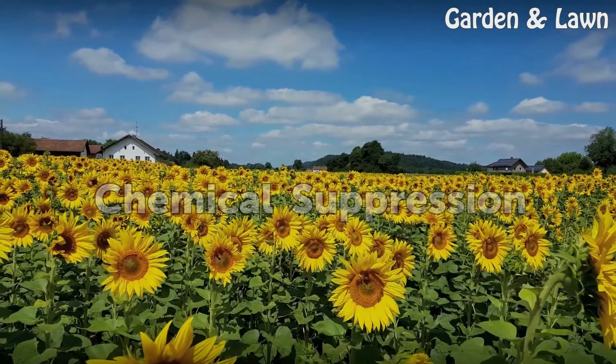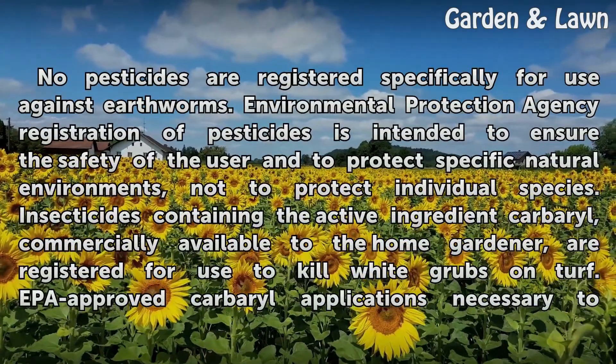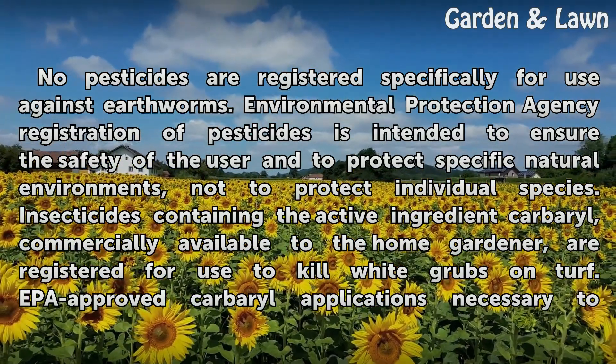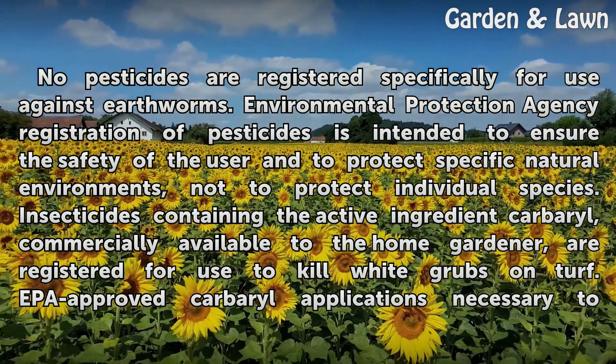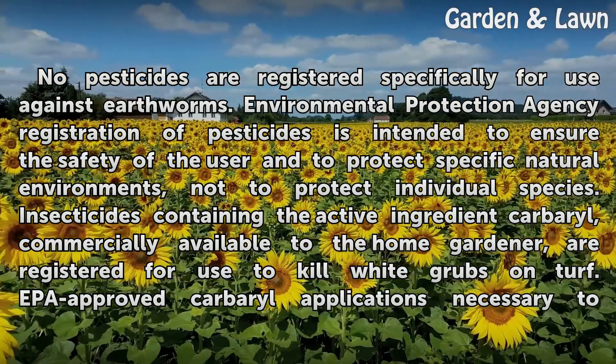Chemical Suppression. No pesticides are registered specifically for use against earthworms. Environmental Protection Agency registration of pesticides is intended to ensure the safety of the user and to protect specific natural environments, not to protect individual species.